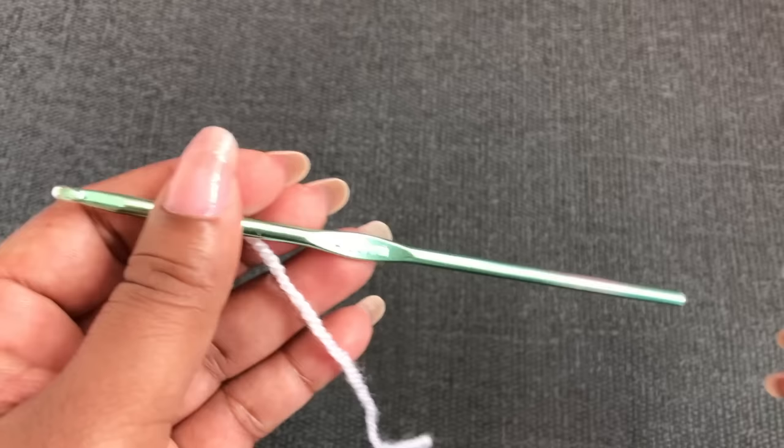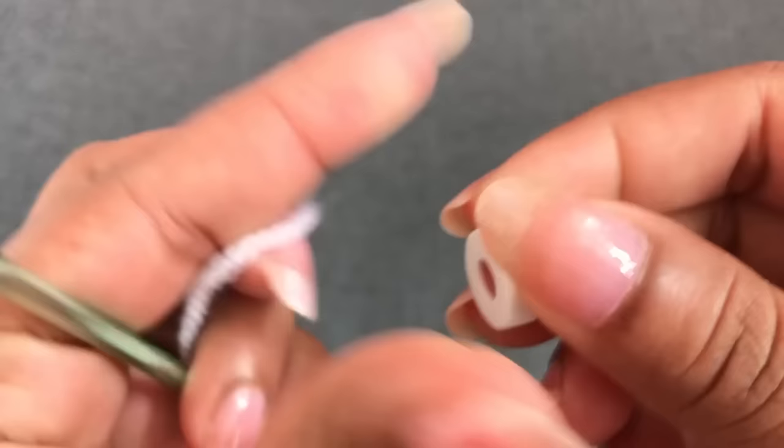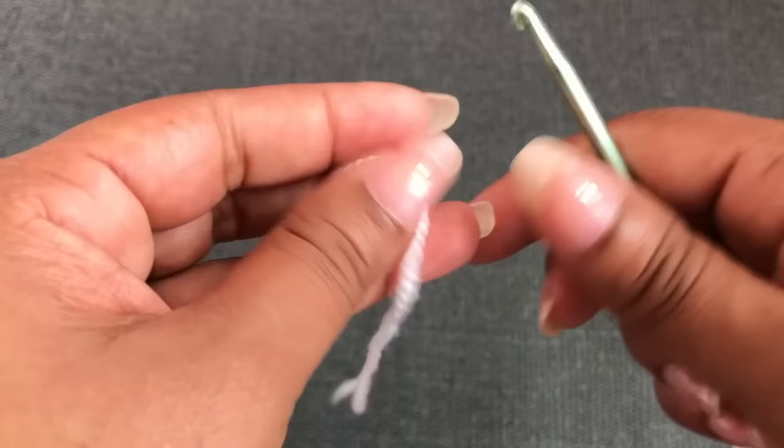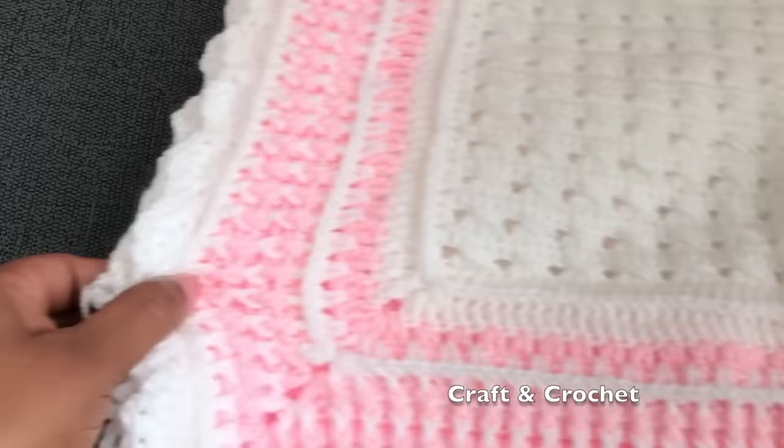Without the border, we need two and a half yarn balls. I'm using this stitch counter — it's really useful. If you don't have one, you can use a different color yarn to mark your stitches. This blanket is worked side to side.